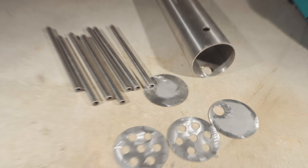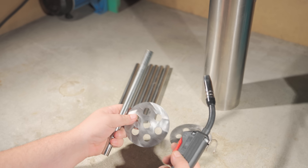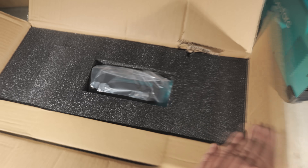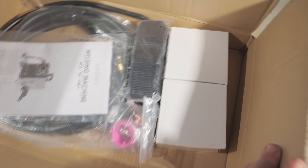Everything's prepped — now it's time to assemble it all. Let's weld some stainless steel. Oh, right — the welding machine is new too. Here it is: a multi-purpose MIG welder with tons of features and capabilities. I picked it because it's small and light.